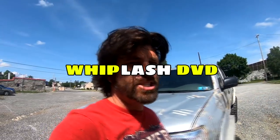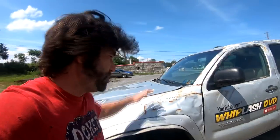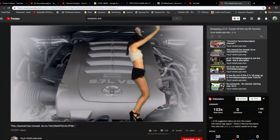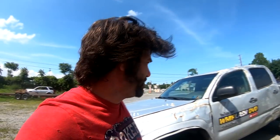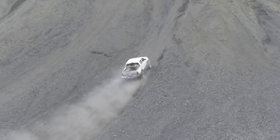Hey guys, Mikey Swartz here — Whiplash DVD and the new Tacomapocalypse channel. I'm here with my 05 Tacoma. I got a lot of people asking me about this V8 swap that's going in it, and I really don't want to put this off any longer. I had a lot of trouble with my original YouTube channel, so I got this Tacomapocalypse channel up and running now, and I'm hoping to pick up subscribers on it.